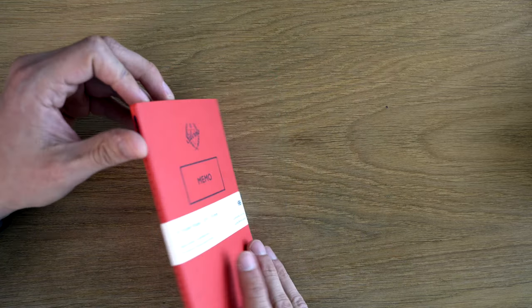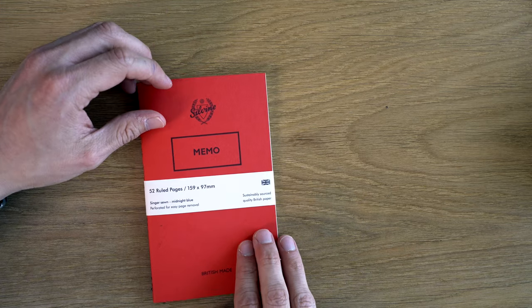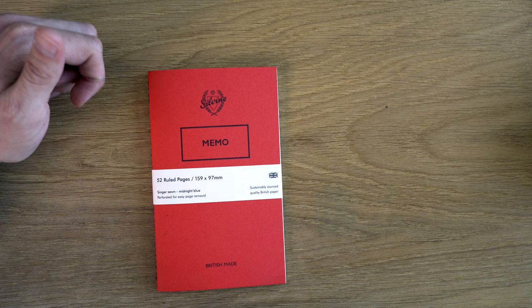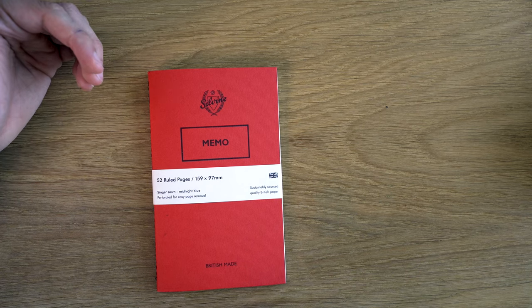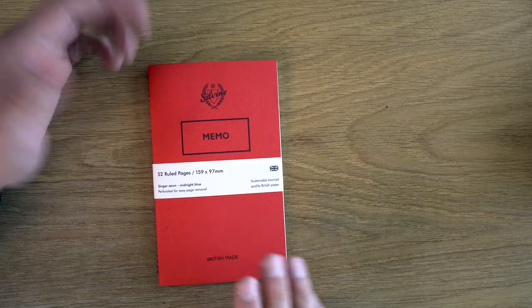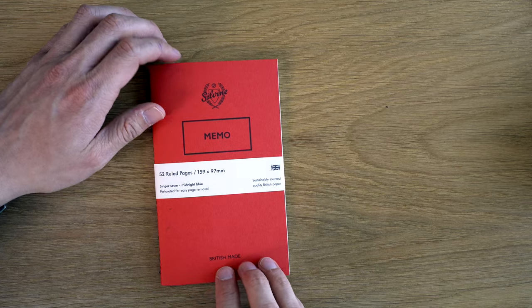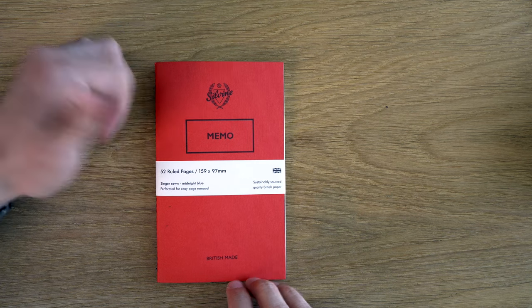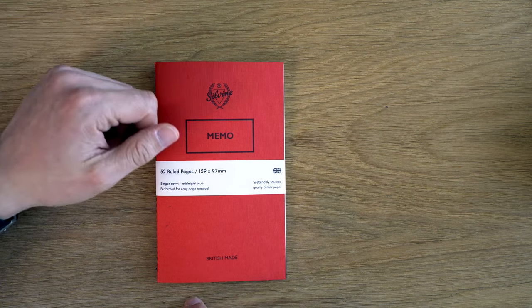The basic has a staple binding, kind of like a field notes — not very durable and not fountain pen friendly. This one specifically is called the Sylvine Originals version, and that's the upgraded one. These are $5, which is more expensive than a field notes, but it's made better. The paper is way better. It's pretty much better in every way.